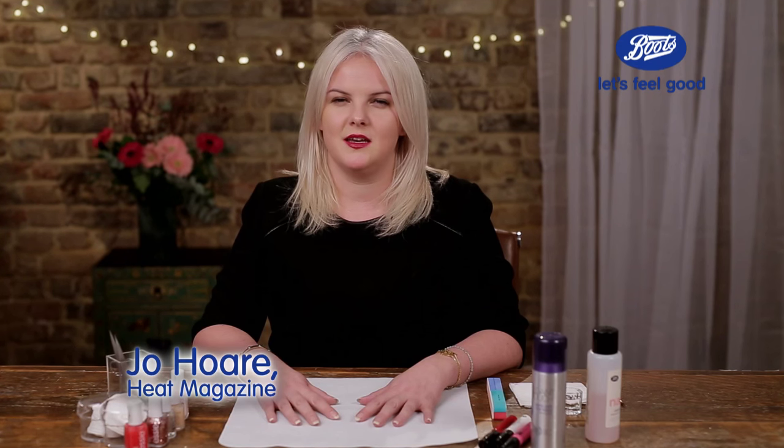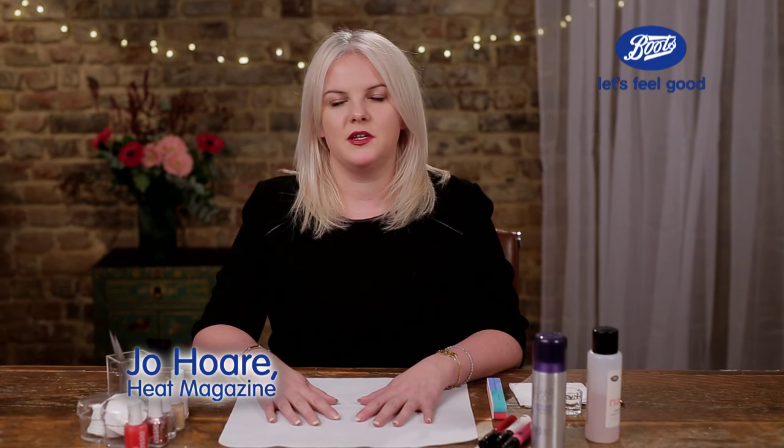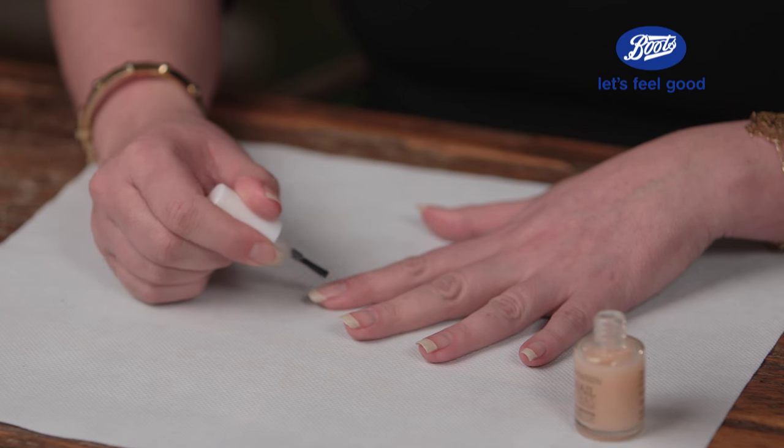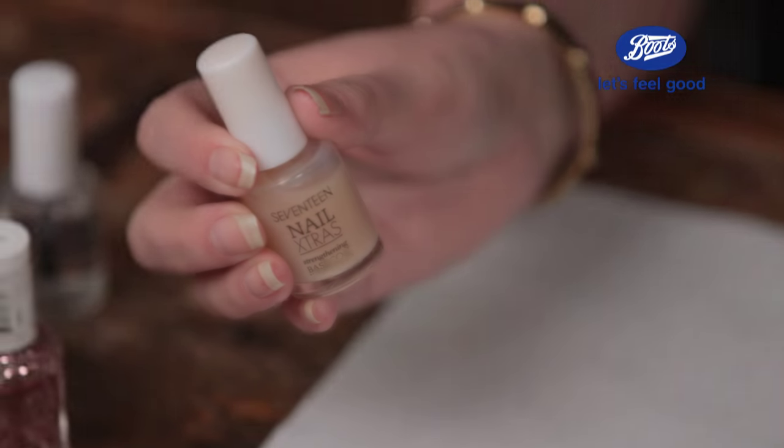Hi, I'm Jo and I'm the style editor at Heat Magazine. Today I'm going to show you a really easy nail art look that's perfect for Valentine's Day. All the products you can get them in Boots. I'm going to start prepping my nails with a base coat. Today I'm going to be using 17 Nail Extras Strengthening Base Coat.